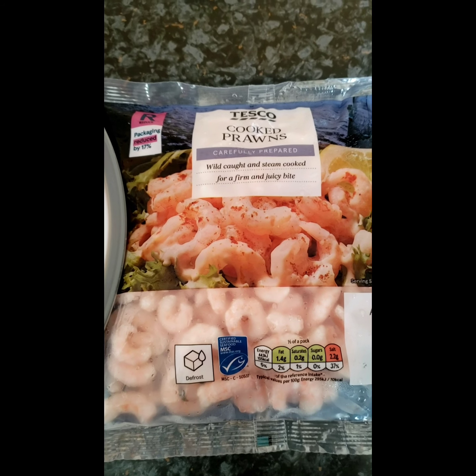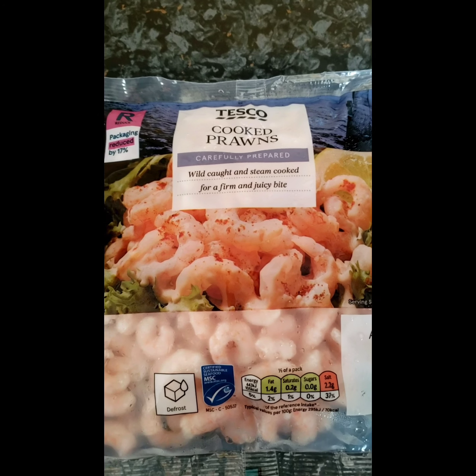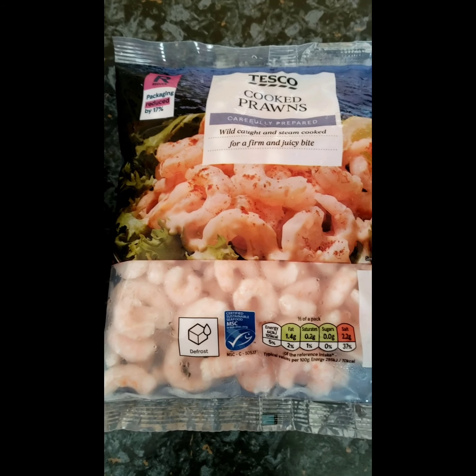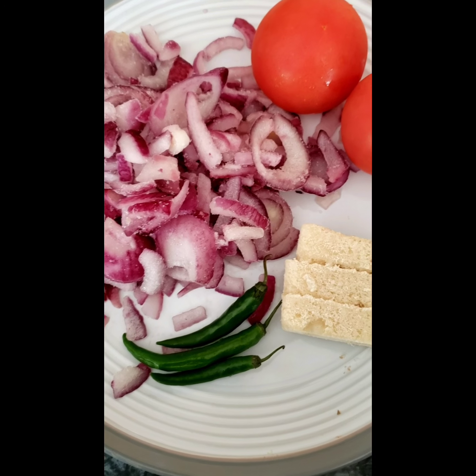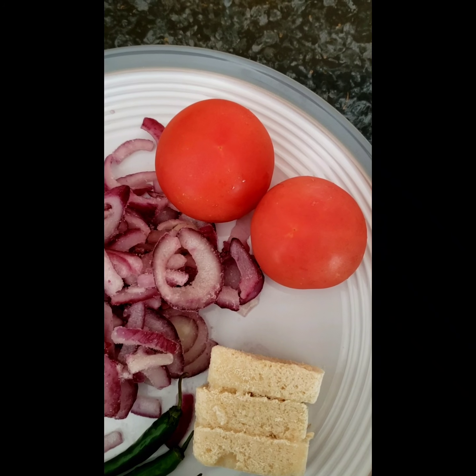Hi y'all, I'm going to make a prawn curry. As you can see I've got a pack of cooked prawns from Tesco's. I've got two chopped red onions, three green chillies, three garlic cubes, and two tomatoes.